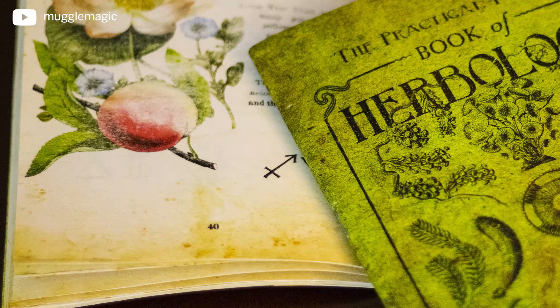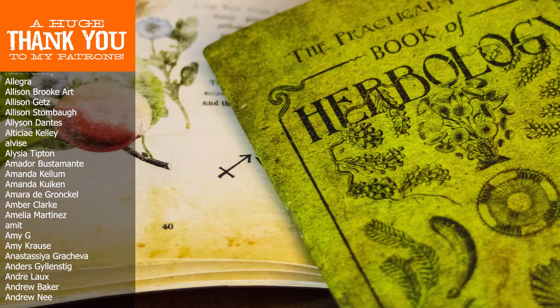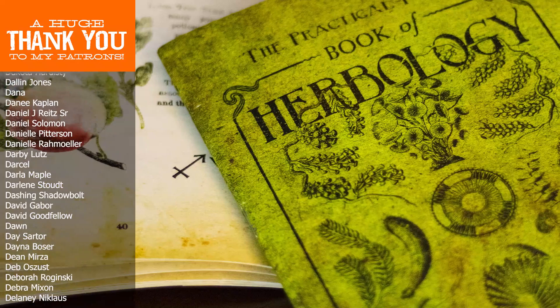Remember, I get a lot of ideas for these DIYs from your comments. So if you have an idea for something you want to see me do in the future, definitely leave a comment below and let me know. If you're interested in seeing more DIY videos having to do with Harry Potter and more, go ahead and subscribe to my channel if you're not already. That's it for today — thank you so much for watching, and I'll see you in the next video.